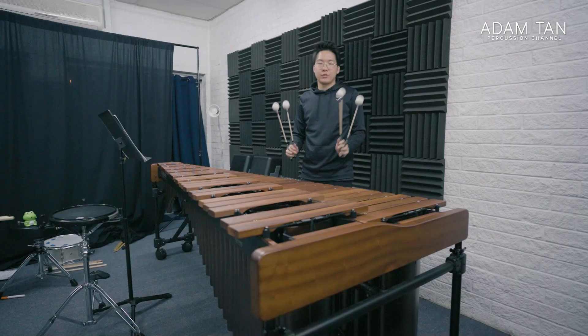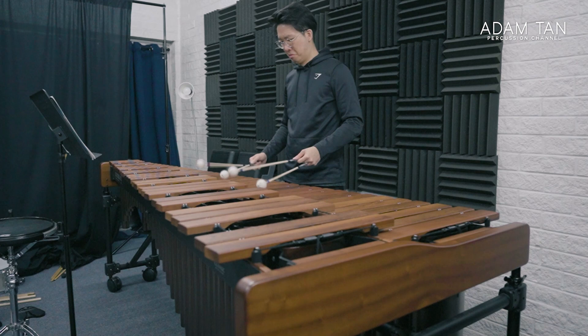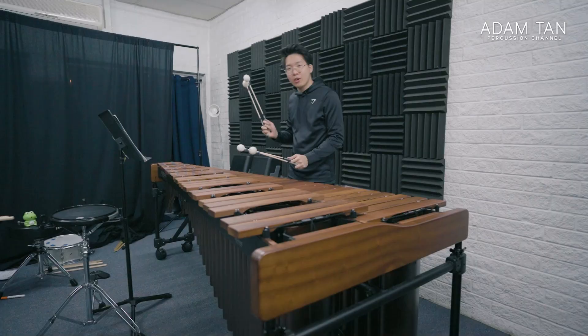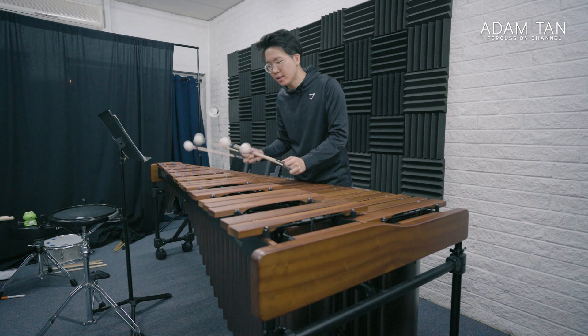The tape makes the mallets way easier to hold and way easier to play with — they feel so light. The only drawback is that it is a little bit heavier as a total package, because obviously you're adding weight to it. So it does feel a little bit weird for some people.